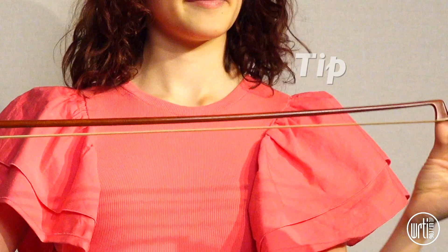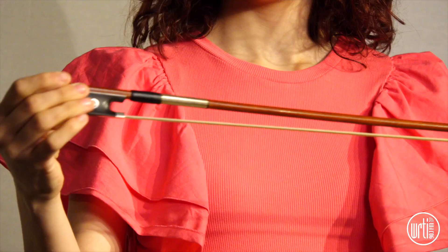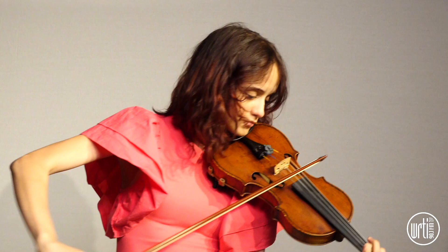This is the bow. Here we have the tip. This is the stick. This is the hair, which we shouldn't touch, but it's from horses' tails. And then this is the frog, which is where we put our hands to play.